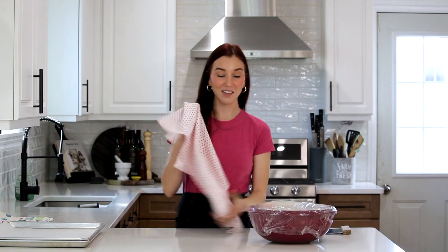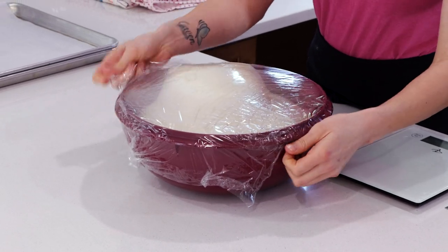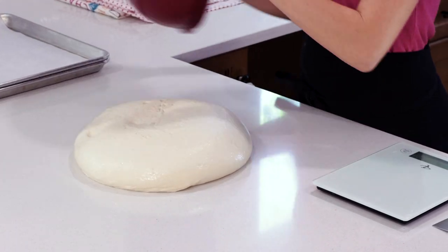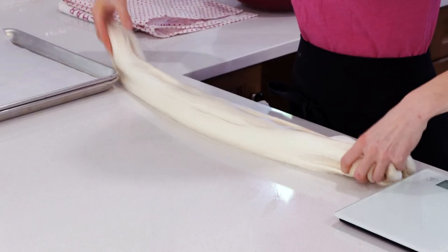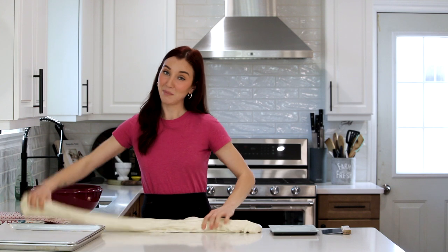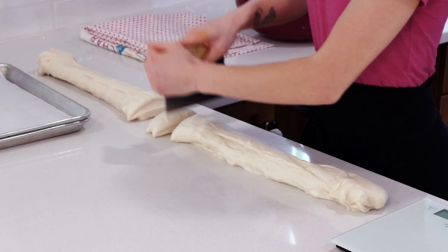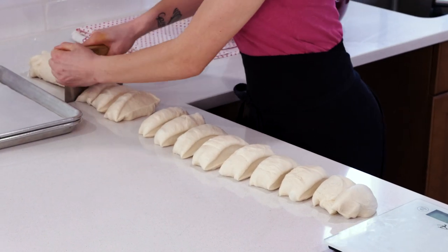Our bagels are all finished proofing and the dough has doubled in size. Keep your lint-free kitchen towels on hand because once we shape them, we're going to want to cover them again. I'm going to turn out the dough and start forming. I get it into a log — that's the easiest way. You'll want a scale as well, because if they're all even, they'll bake evenly. I'm making 16 today; if you do a single batch it makes eight. I'll do a rough chop into 16 pieces and then use my scale to make sure they're all equal.